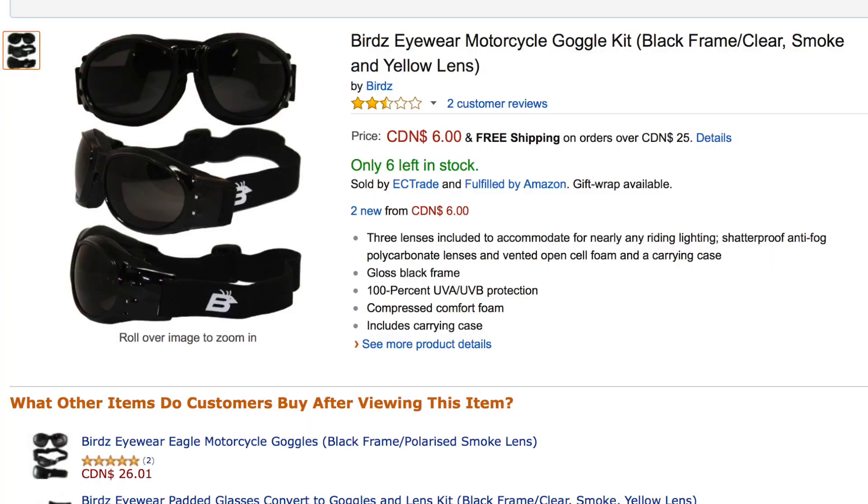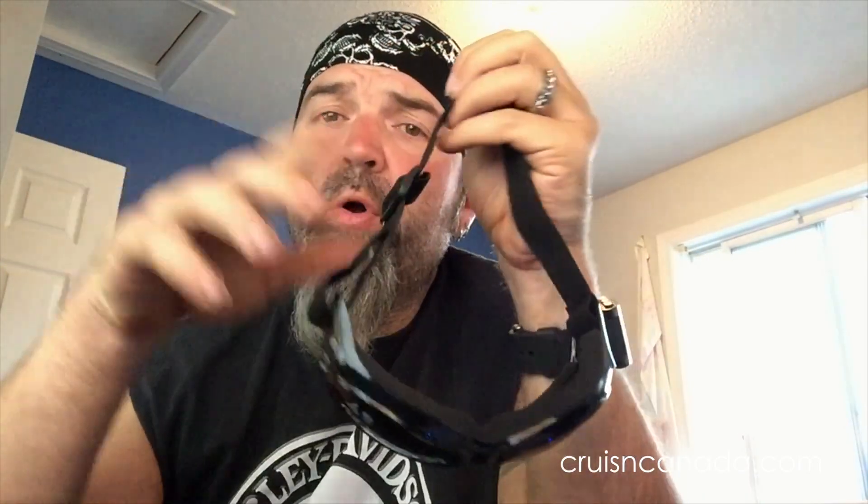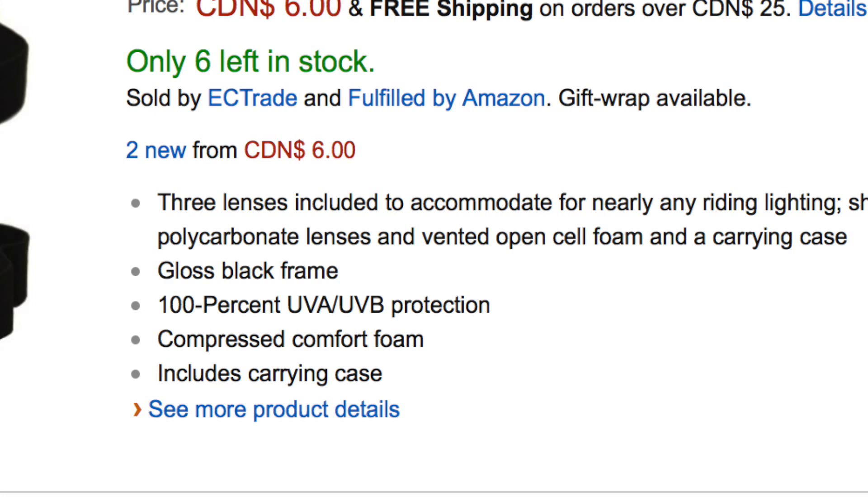These are the first ones I got - they're fairly big, not big big, but fairly big. These are the Birdz Eyewear motorcycle goggles. They call them a 'goggle kit' and I don't really like the way they advertise these, because it says the kit includes black frame, clear, smoke, and yellow lenses. No - they come with one set of lenses and they're not interchangeable. What you get is what you get, so make sure you order the ones you want. The photo is very falsely advertised - it screams that you get all three lenses, which you don't.